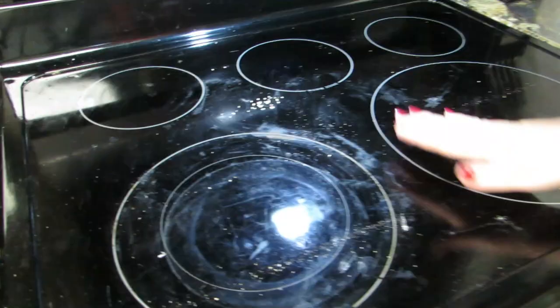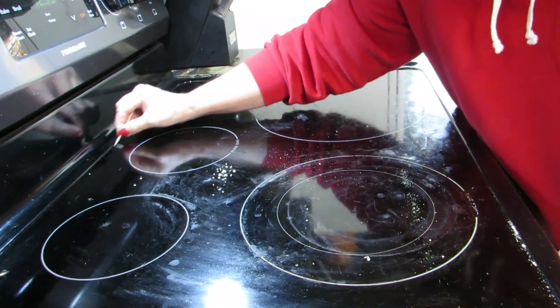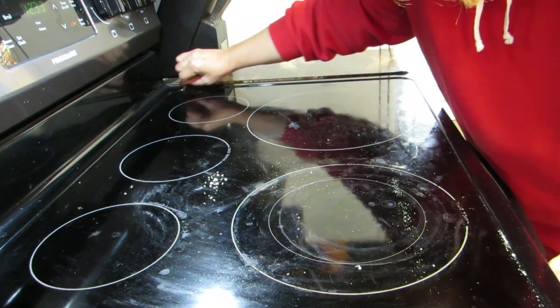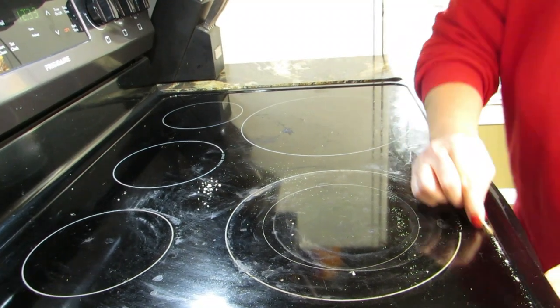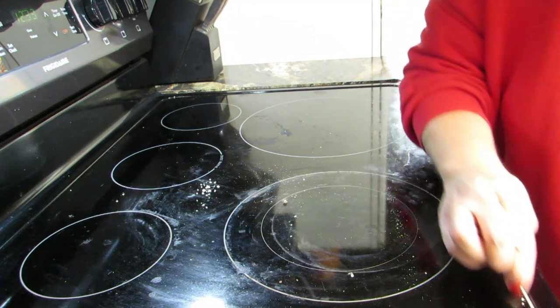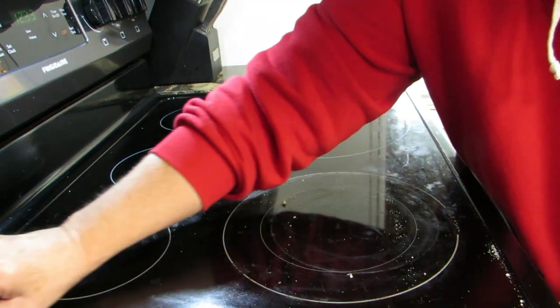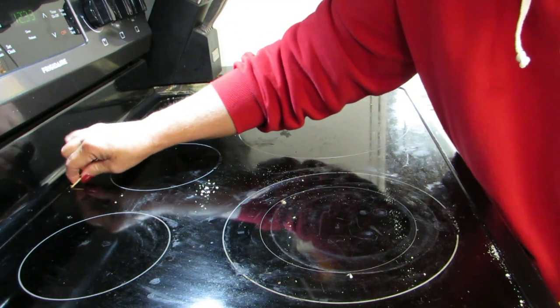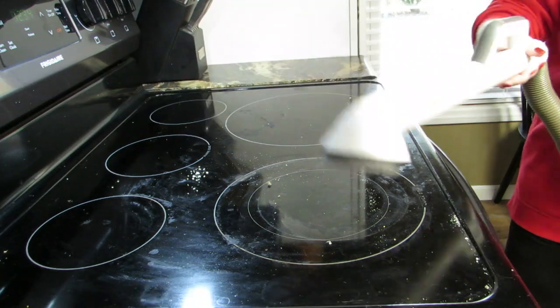So we're going to try to clean this off the best we can. The very first thing I do when I clean this is get a toothpick and go around the outside edges to get all the gunk out, because there's a lot of buildup in there. I just drop it in the middle as I loosen it up. Next, I'll get my vacuum cleaner and suck all that up.